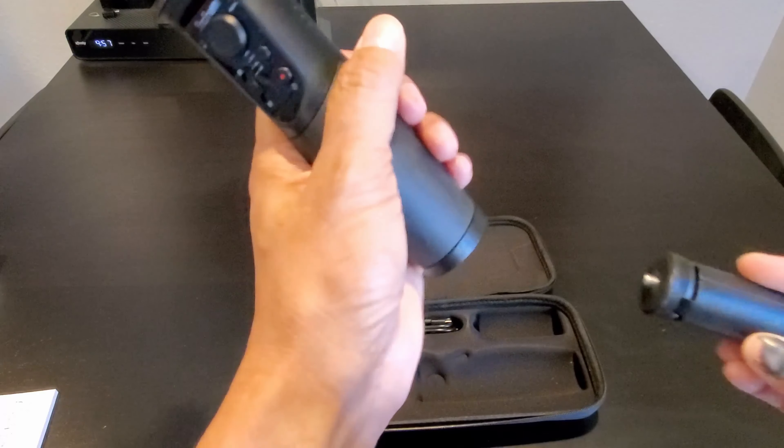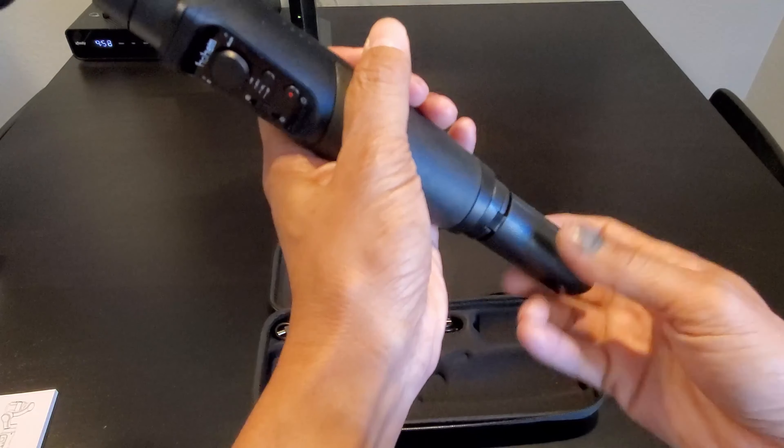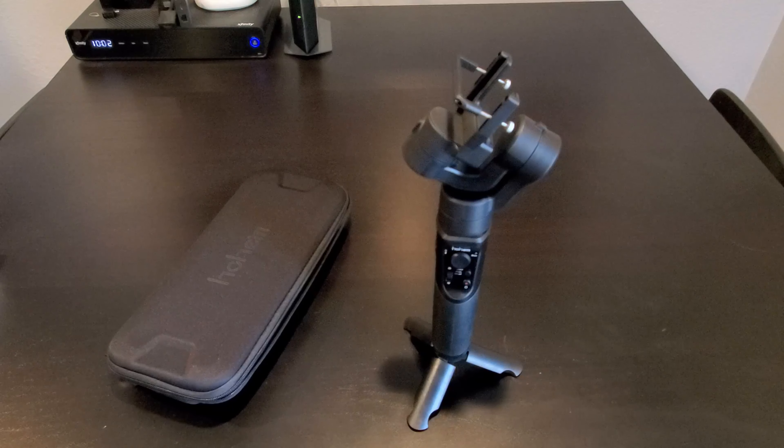On the side here you have the four LED indicators for the battery life. Let's try the mini tripod on — this is really cool. A lot of gimbals you buy don't come with a mini tripod. I'm going to mount my GoPro Hero 3 Plus onto the gimbal to show you the features and functions.